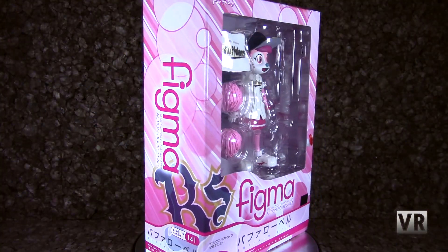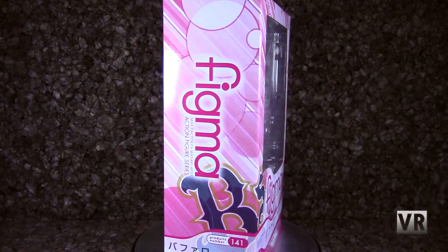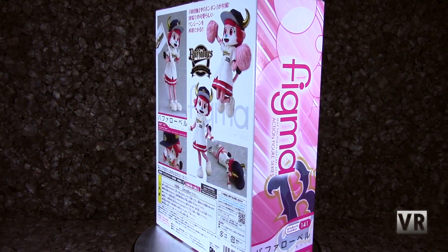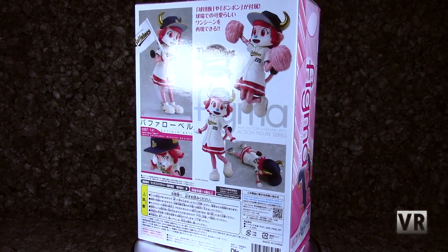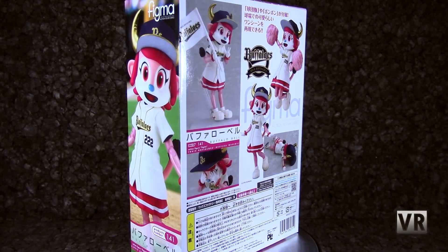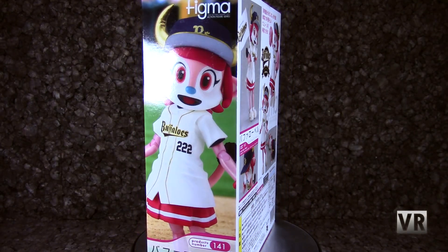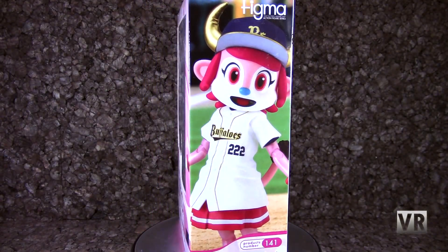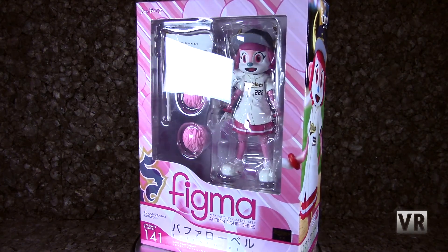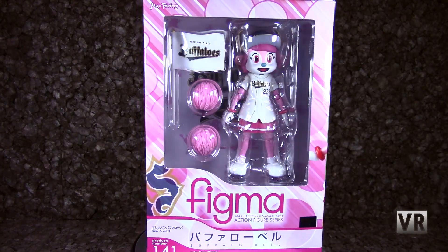Next up, we've got a selection of figmas, starting off with Buffalo Belle, which is an old figma. She is a mascot for a baseball team. I have never watched a baseball game in my life, but I think she's cute and I kind of always wanted one, and AmiAmi had a pre-owned one so I just picked it up. I believe there is also another variant of her available — I probably won't get that — but she is satisfying my desire for having a weird mascot cow lady.